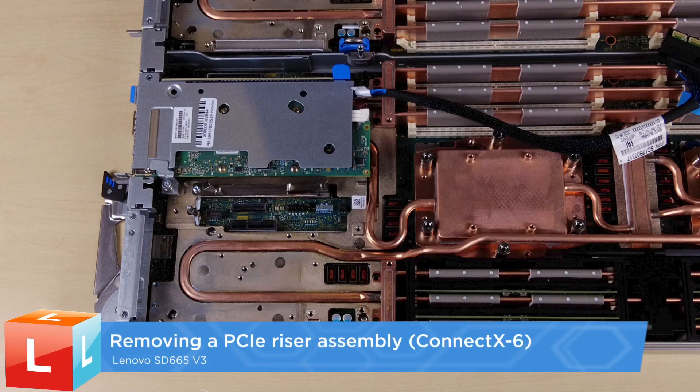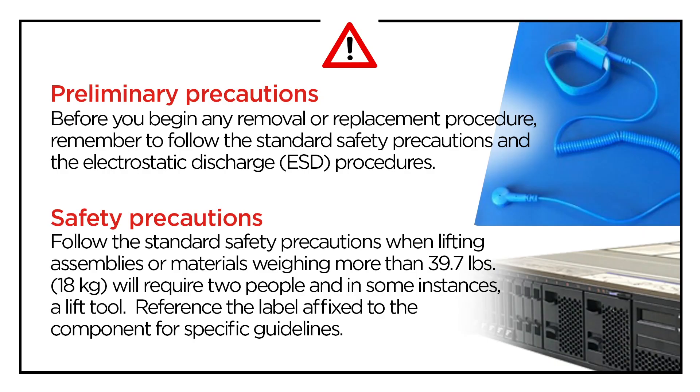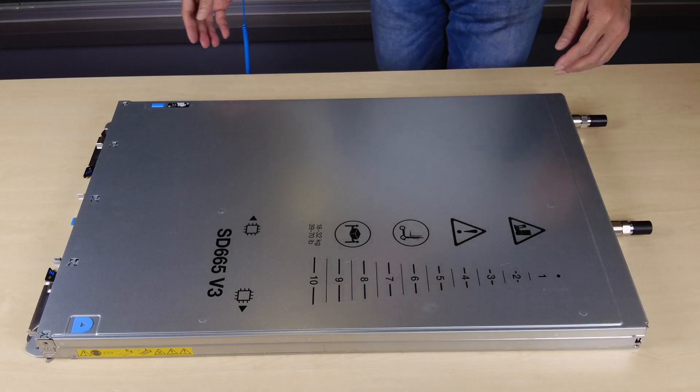Removing a PCIe riser assembly. Remove the tray cover.